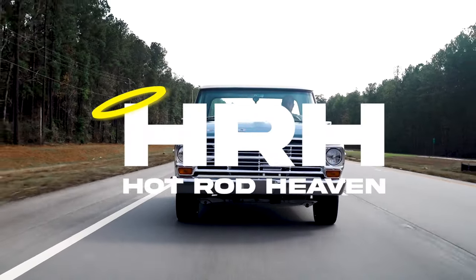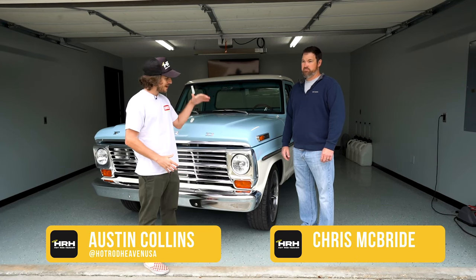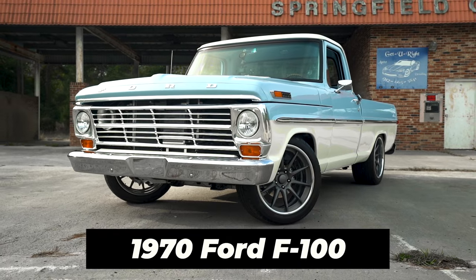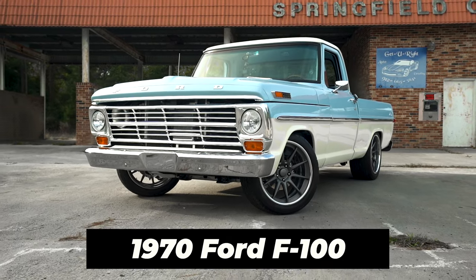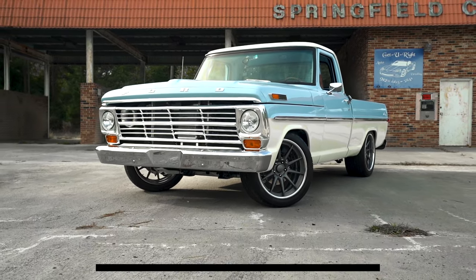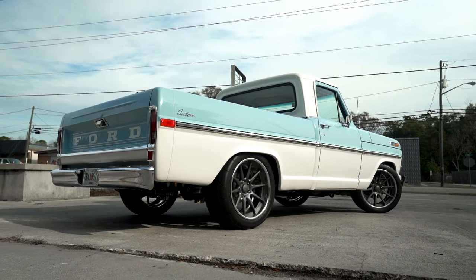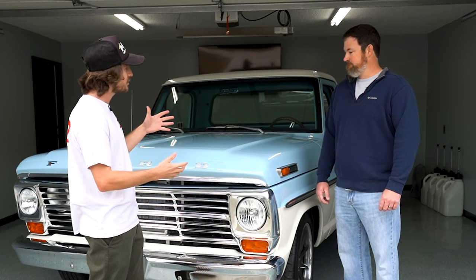What's up guys, this is Austin with Hot Rod Heaven. I'm here with Chris today to talk to him about this beautiful truck right here, the F100. You know, it's my favorite truck — I want one of these so bad. Honestly, before we started filming I was just staring at it and I realized I needed to get the camera set up. Yo Chris, thank you so much for doing this.